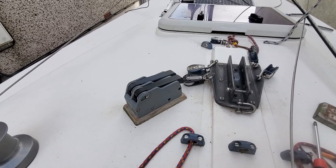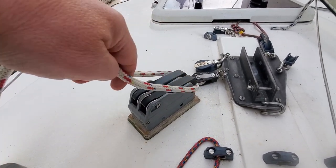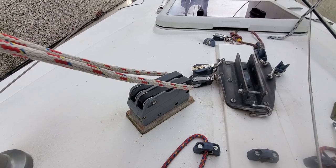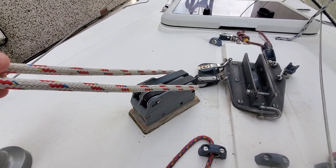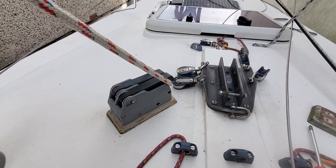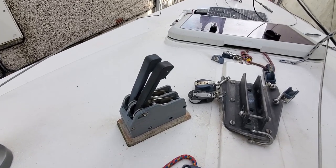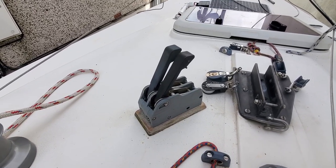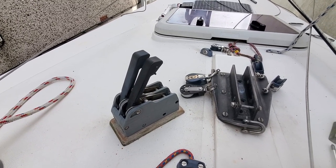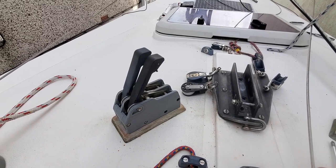Ever since getting the Hawk, I've always been a bit concerned with these clutches up the front. I've had a couple of instances where I wasn't paying attention quick enough and the jib sheet has caught around and lifted up, dropping my main halyard and my jib halyard, causing me to have a bit of a panic — especially in a narrow channel where there were some very expensive boats.